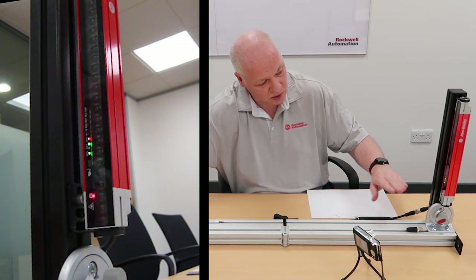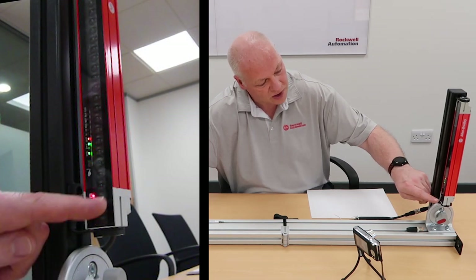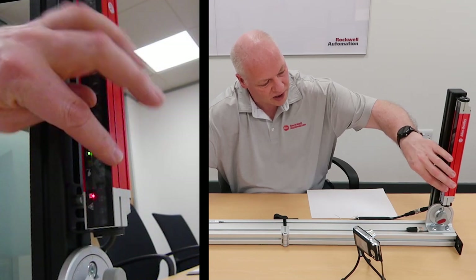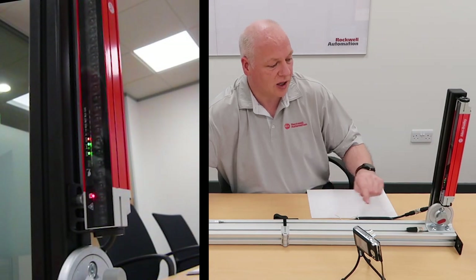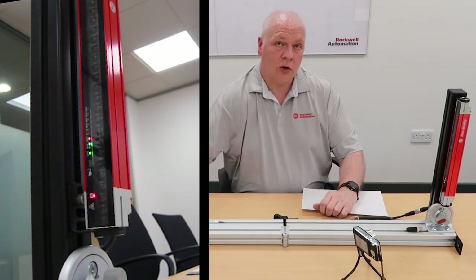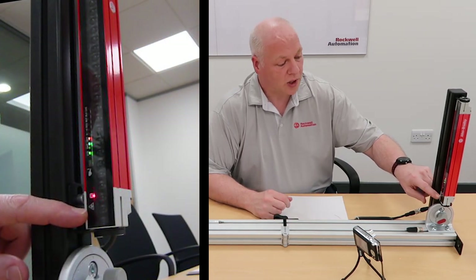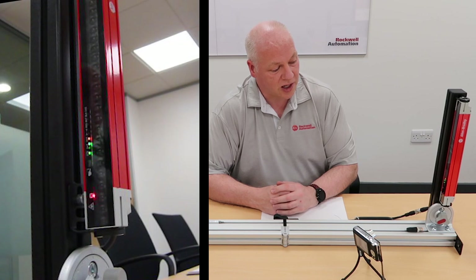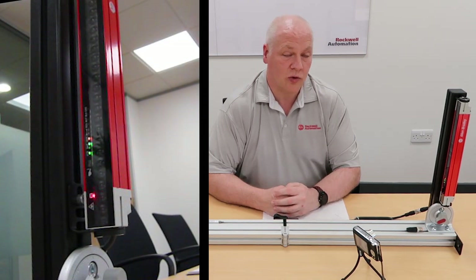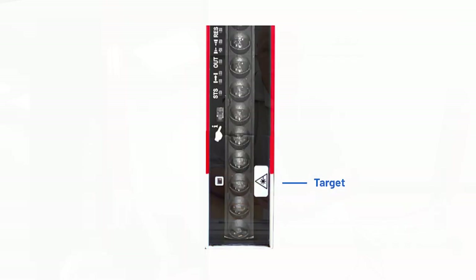As a rough guide — this is an older stick — I always say to people it's just below the junction of the red enclosure and the grey end cap. So you really want to be aiming to about there. On the newer sticks, we've taken this laser warning symbol and inverted it and put it on the other side, in the area where it should be aiming to. So that becomes a target for you to aim to — it's a much better visual guide.